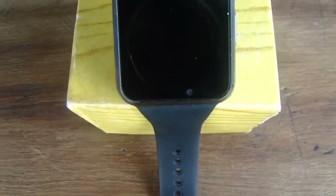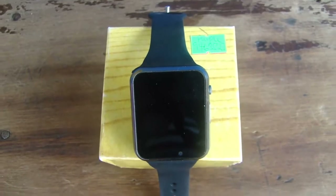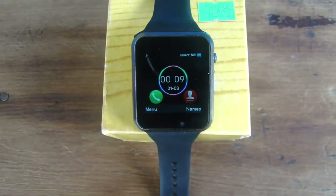This is the A1 smartwatch that I unboxed about a week ago. Today we're going to look at all the details — the good and the bad — and I'm pretty sure you're going to be the judge of whether you're going to get this or not.